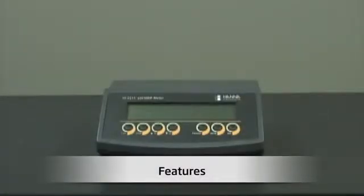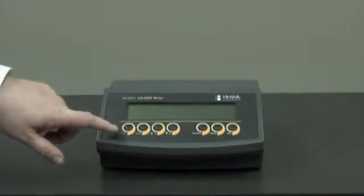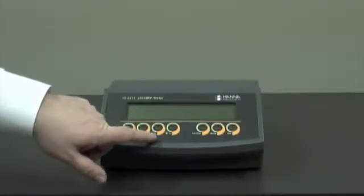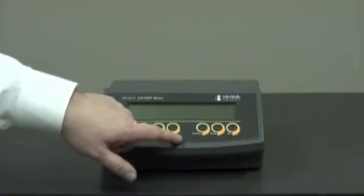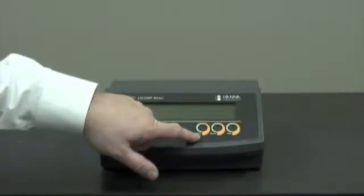Let me show you the features of our unit. We have a large LCD display, the calibration button, the confirm button. When we're in manual temperature compensation mode, we have the Celsius buttons up and down. We have the range button, which will display pH and millivolt.